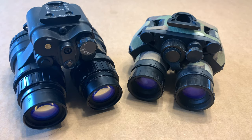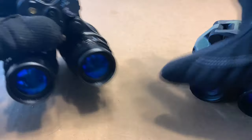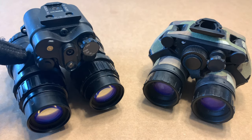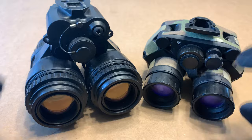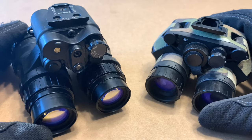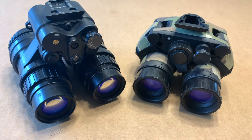First off, they are both articulating binos, so you can articulate them like so. They both accept the same type of image intensifiers, they both have captive battery caps, IR floods, dovetail shoes, and toggle switches on the front. They are also both rated to 20 meters submersible, or 66 feet.